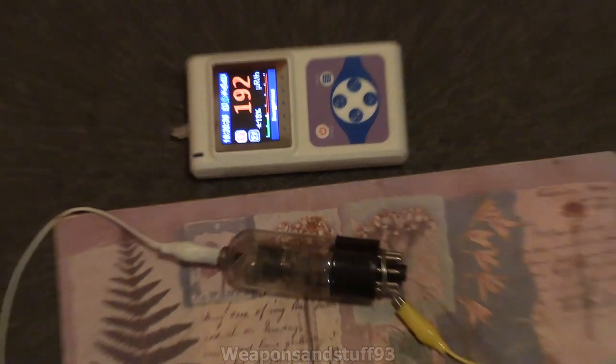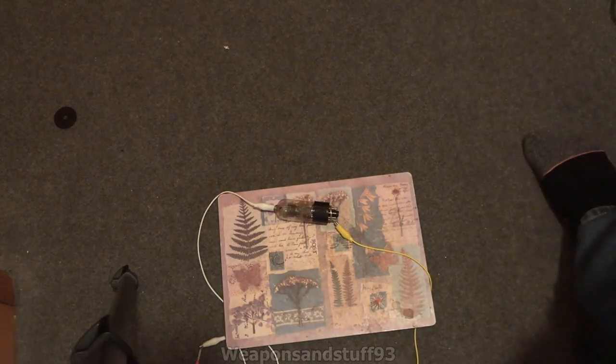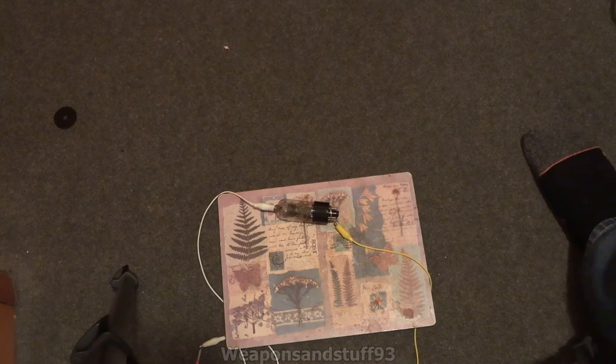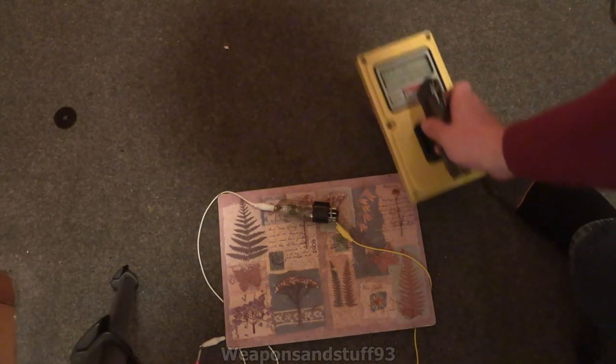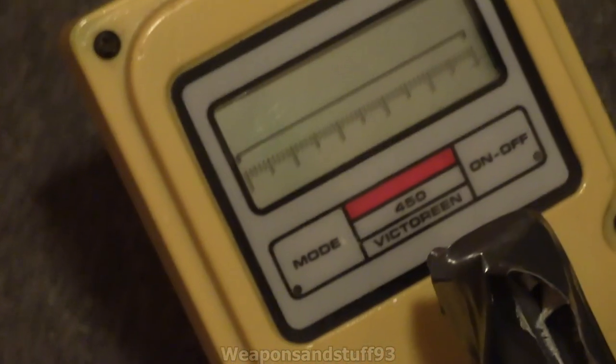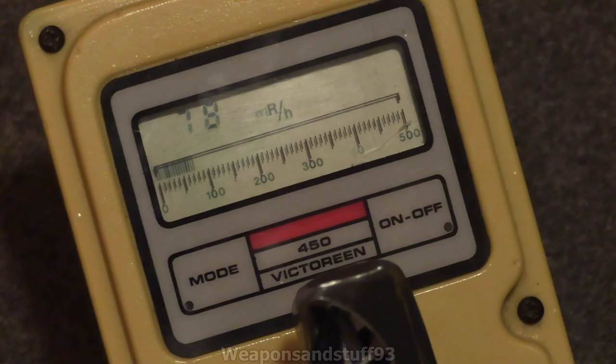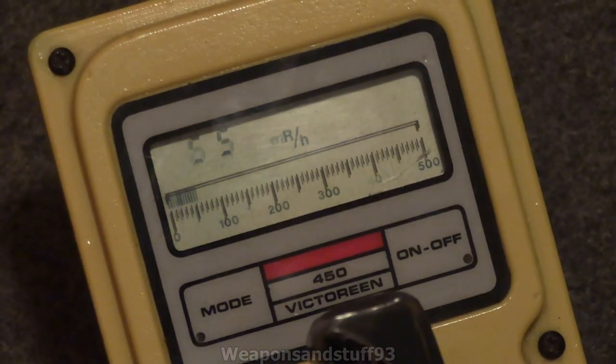To show it with one last meter, I'm going to bring in the Victoreen 450. This is going to be difficult to read unfortunately because the Victoreen 450 doesn't have a backlight, so the contrast is poor. Let me just rearrange the camera — is that visible? I think it's just turned itself on. Let's try turning it on again. Right, I think that's on again. Yeah, that's definitely on now. So that should just drop down to background radiation levels in a moment.